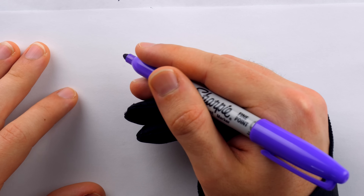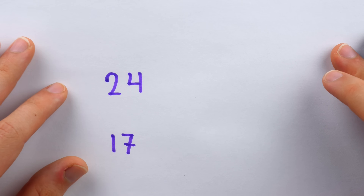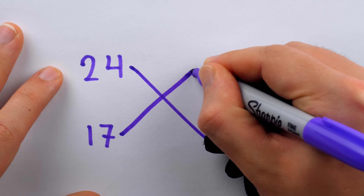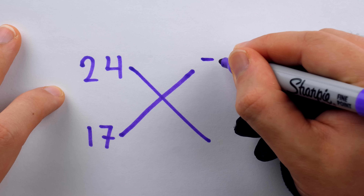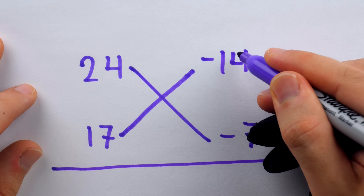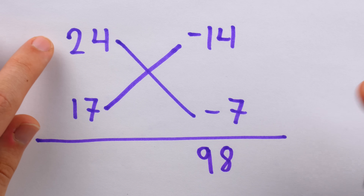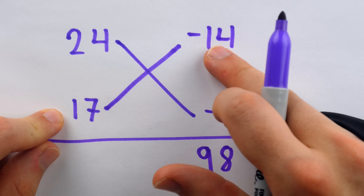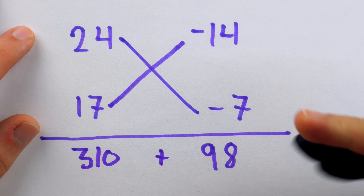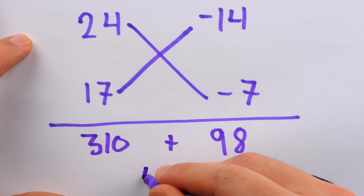Let's push this method to the absolute breaking point. Say we want to multiply 24 by 17 using Robert Record's method from 1543. How much of 10 is missing from 24? The answer is negative 14. And from 17? Negative 7. Then we do negative 14 times negative 7 — even a child can do that — which is 98. And then either 24 minus negative 7 equals 31, or 17 minus negative 14 equals 31. Hit that with a factor of 10: 310 plus 98 gives the correct answer of 408.